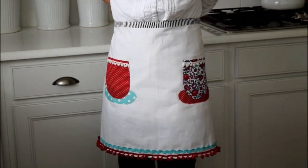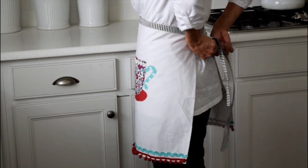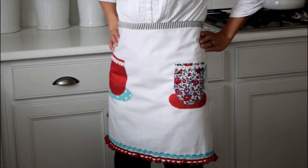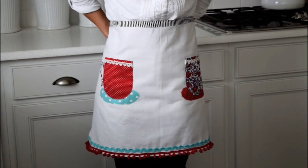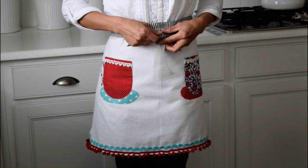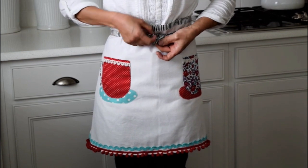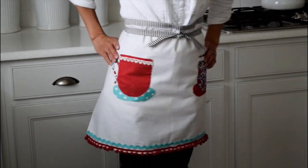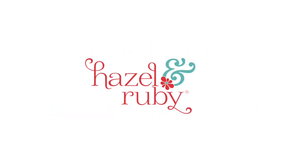Here is the finished apron. Now it is ready to be worn. You can tie it in the back or you can tie it in front. I hope this video was helpful. Thank you for watching.